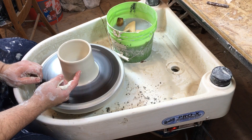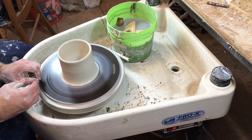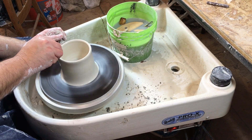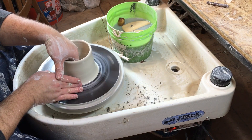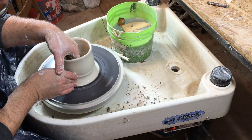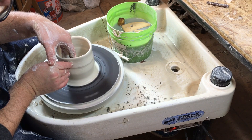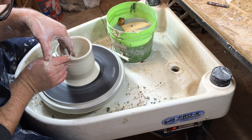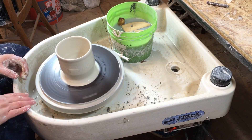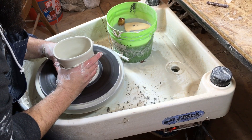From about mid-height up, the clay gets to about the thickness you want, so don't squeeze anymore up there. Just slide your fingers across the clay to keep it under control and guide it into the shape you want. Down at the base it's still pretty thick, so you can do one or two more pulls. Let off on the pressure near the top and just guide the clay, keeping everything symmetrical. A little wiggle is normal — it only becomes a problem if it gets out of control.